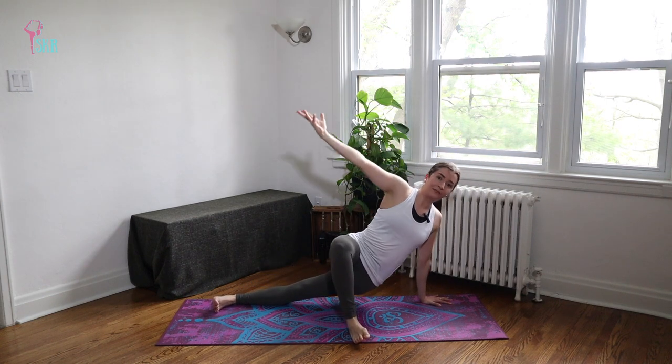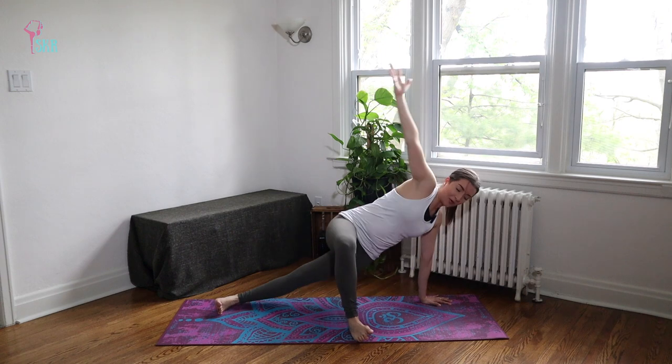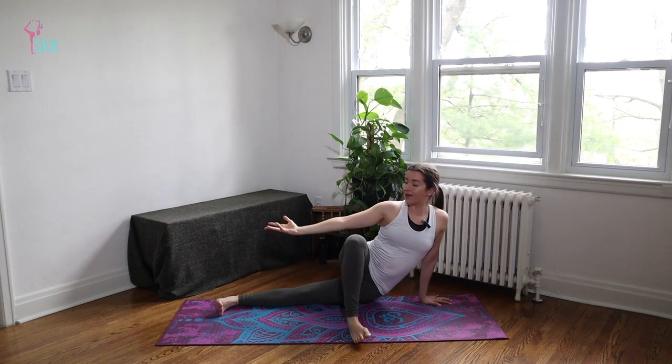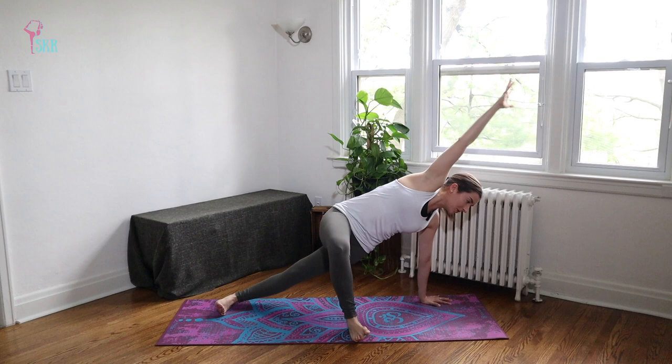Again — inhale, exhale push. Three more times — inhale, exhale push. You really want to feel those obliques working here. Exhale to push. Last one — inhale, exhale push. Now from here bring your right hand to the mat, turn both of your feet so we're facing the top of your mat once more, and we're almost in two 90-degree angles with the feet here.